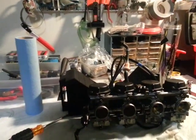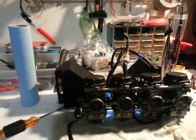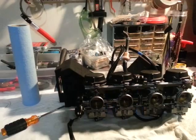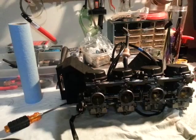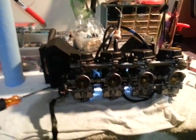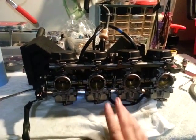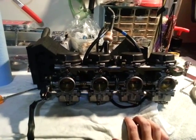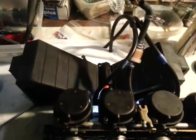I want to introduce you to a method you've probably seen before — at least read about on the boards and maybe on YouTube — doing an optical bench sync of carbs. I've got a different idea, something that worked for me and maybe it'll work for you. Here we've got a standard setup off a 2002 Suzuki Katana 750 — standard Mikuni carbs.